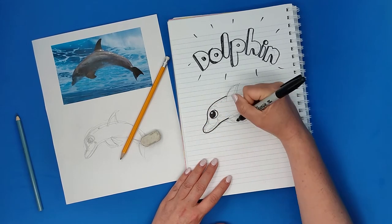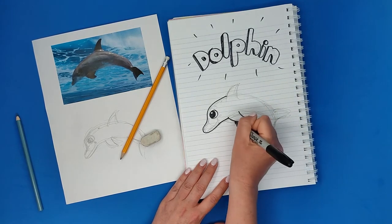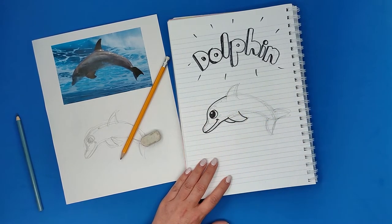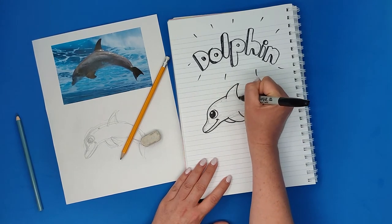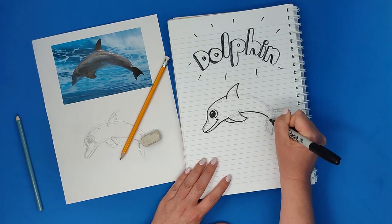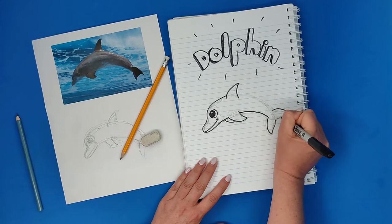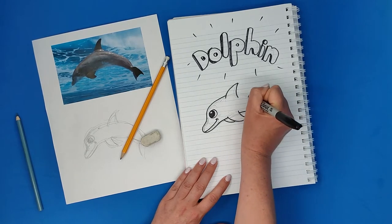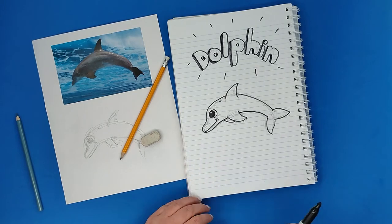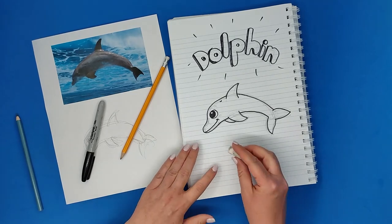Not like the pencil where I could search for the line — now I want to be very accurate and I don't want to make mistakes. For this kind of drawing, of course there are a lot of ways to draw, and there are ways that could look a little bit messy, but here I want it to look clean.